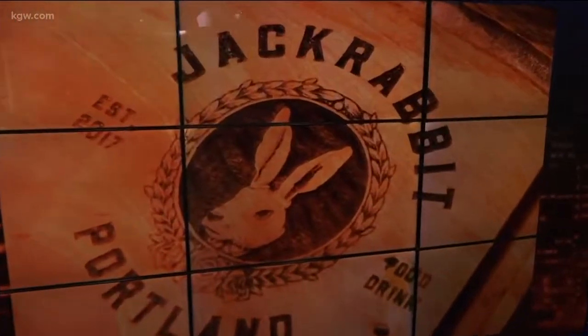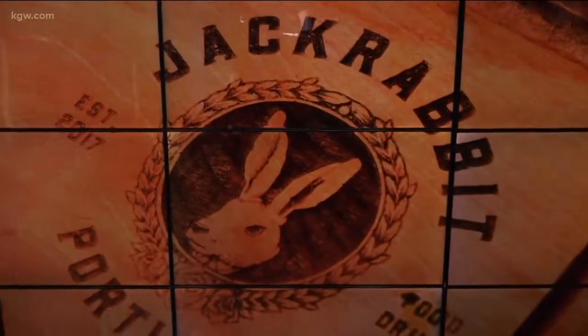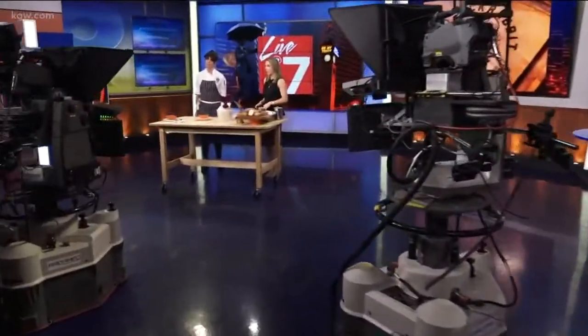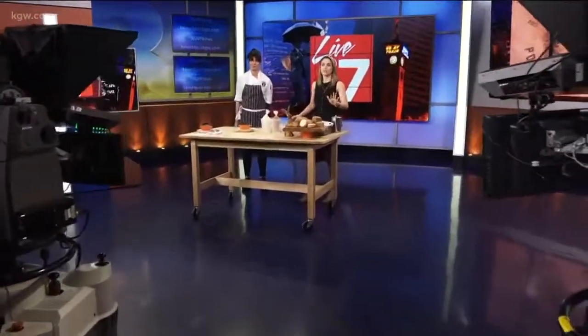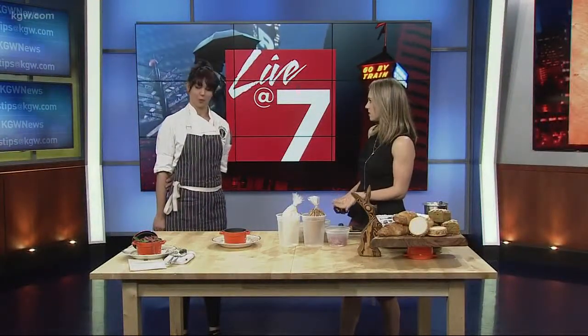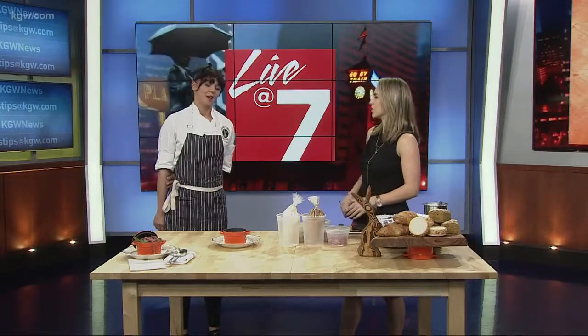Welcome to your sweet tooth for the fall season. Here to tell us about all the seasonal desserts showing up on the menu is pastry chef Julie Cogley. We have so many delicious looking things in front of us, including dirt and worms. What kind of inspiration did you have for your fall desserts when you were trying to come up with them?